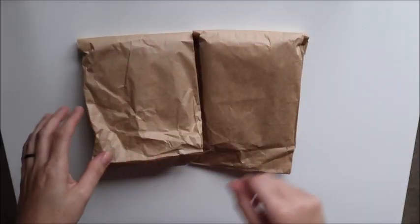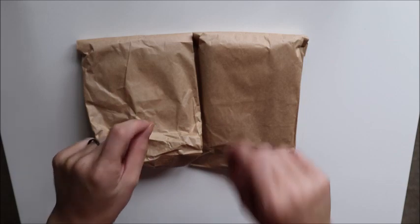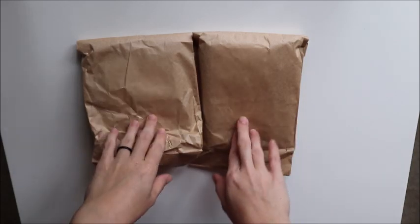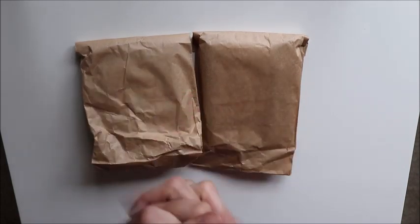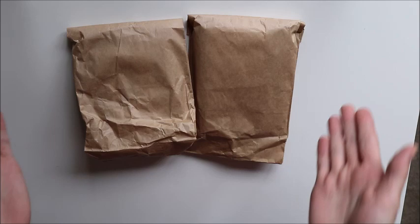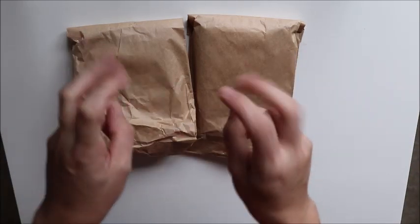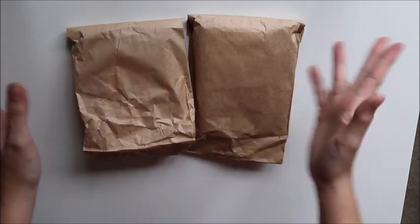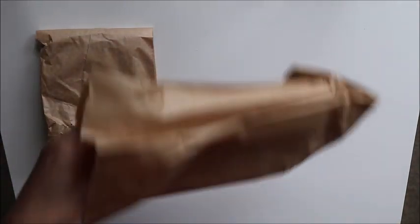Hi everyone, it's Miranda here from Miranda Plans. If you've been following my Instagram account, you know that my husband has been on a hardship tour to Korea and he just got back yesterday, which we're so excited about. He brought me awesome things, so I thought I would open them and do a little Korea unboxing. Here we go!